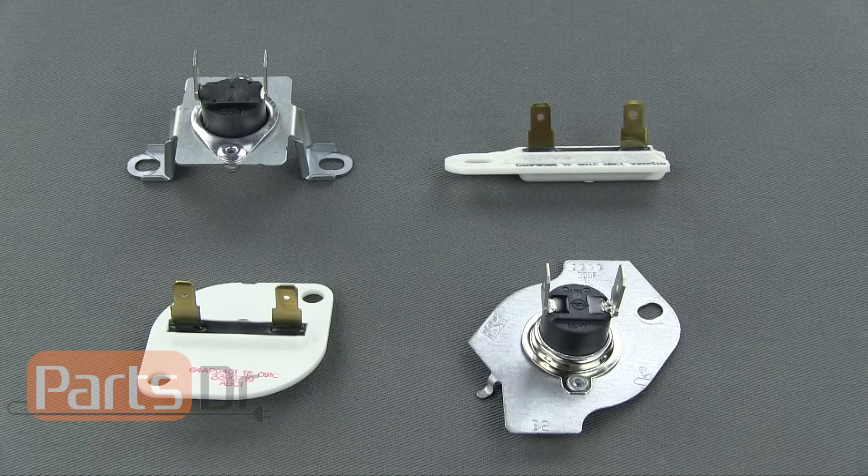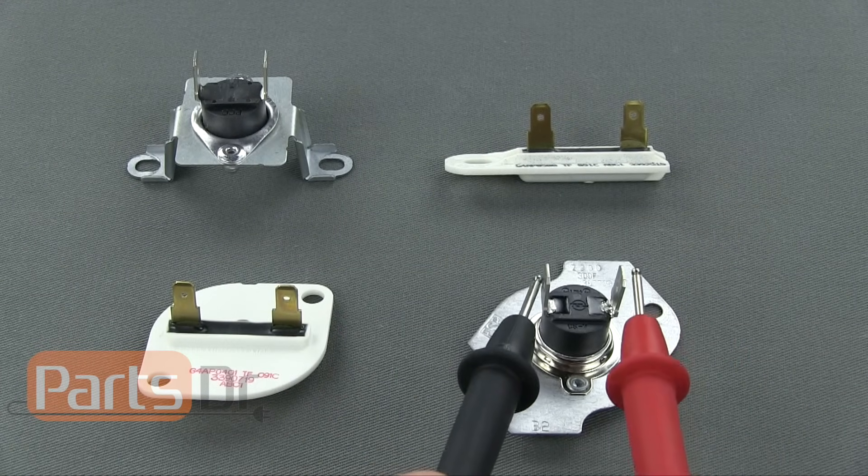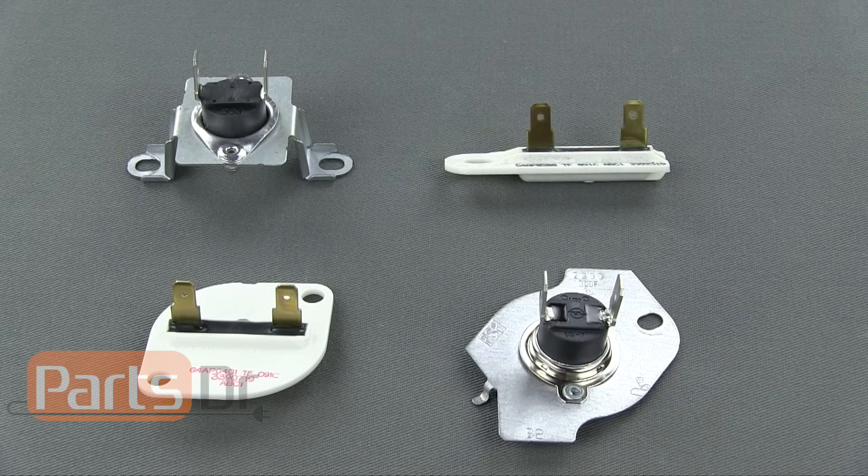These three fuses are good and this fuse is bad.